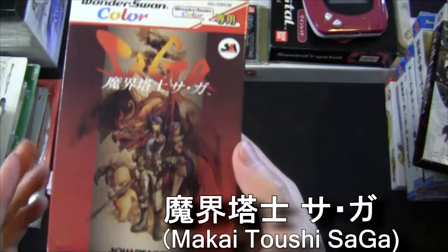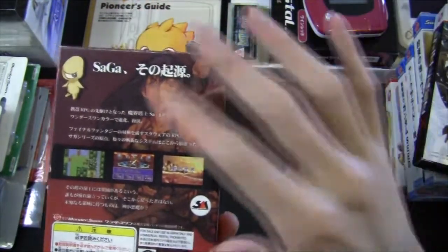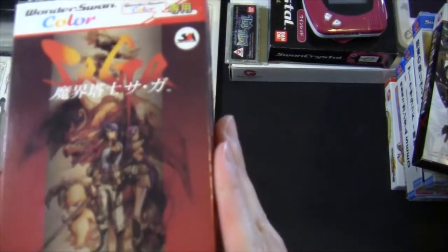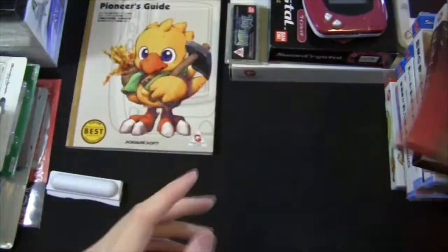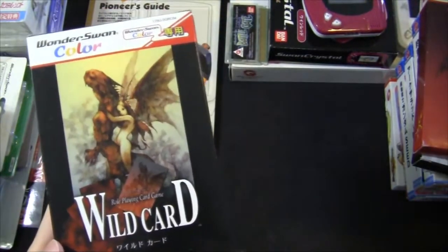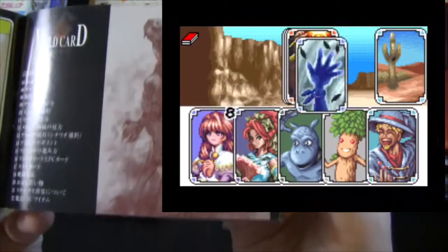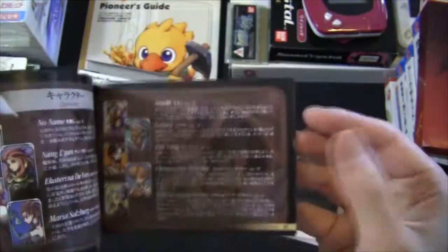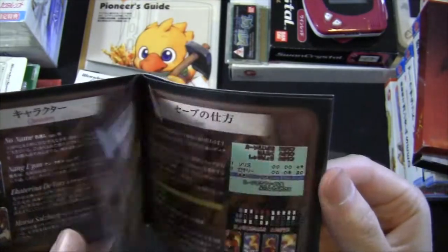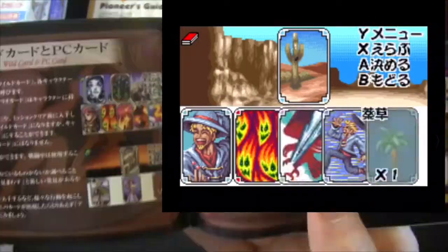This is Makai Toshi SaGa. The SaGa series RPG never came out in English, but in Japan it was always regarded as pretty classic. This was actually one of the games I had that I never played very much. And this is Wild Card, also made by Squaresoft — Squaresoft was actually a pretty solid supporter of the WonderSwan. This is another card battle RPG with really beautiful illustrations. All the talented artists we had back then are probably all making art for mobile gacha games now — that's a regret, something we'll never have back. Super nostalgic.